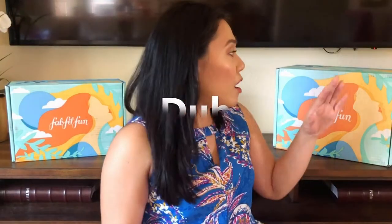The reason why I have two boxes is because my mom finally subscribed to FabFitFun, so now I'll have two boxes to open for you guys every season. My mom and I are totally different people in totally different places in our lives, so we like different things. You're definitely going to see a variety, a different type of unboxing each time. The bigger box is my box and the smaller box is my mom's box. Let's go ahead and start with my box.